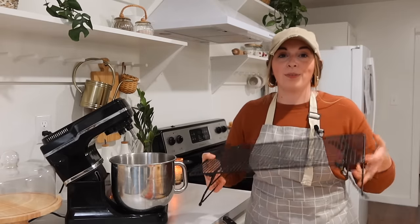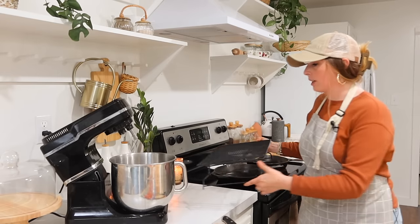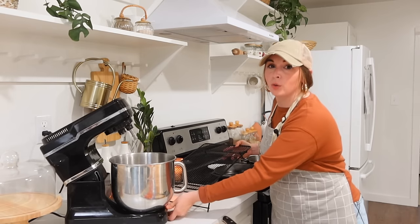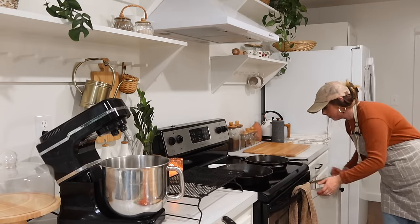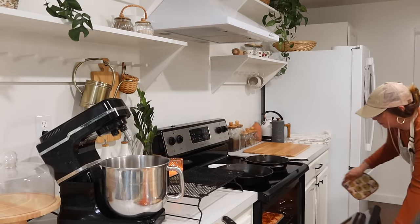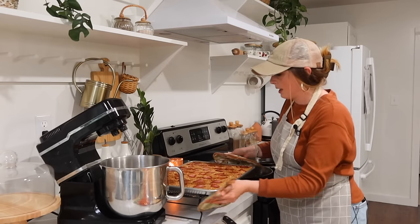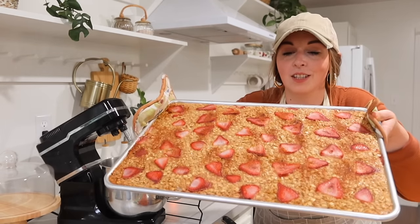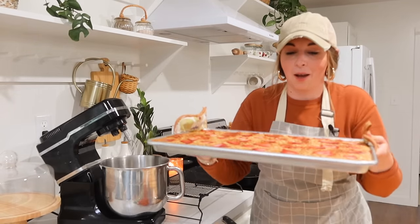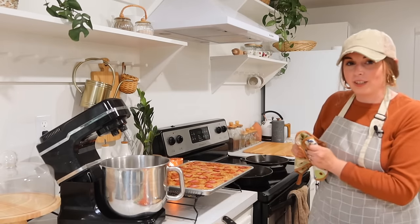I had to turn on a few lights because we have some rain clouds coming in. I'm pulling the oatmeal out of the oven — I ended up baking this for about 40 minutes and it just smells heavenly in the house. As you can see, it's just so beautiful; I love the way the top looks. We're going to let this cool down so that we can cut it into squares for the freezer.